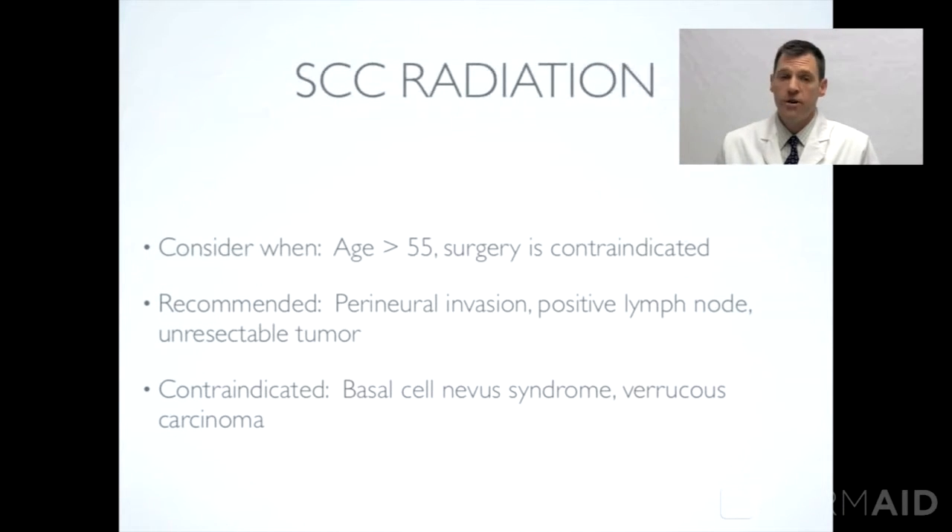Radiation: if a patient is greater than about 55 or 65 years of age, depending on the study you read, this can be indicated. We consider radiation when surgery is not a good option for the patient — for example, a very large tumor, or when the patient cannot have surgery performed on the site. If there is perineural invasion — the cancer is invading deeply and getting into the nerve tissue — radiation has been shown to be very beneficial in helping prevent the spread. If there are positive lymph nodes or an unresectable tumor, radiation is recommended.